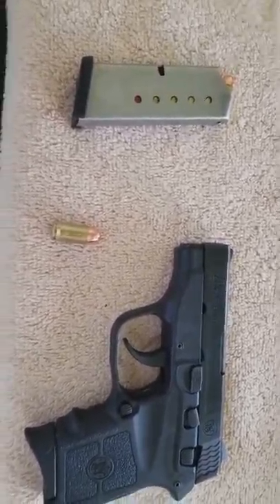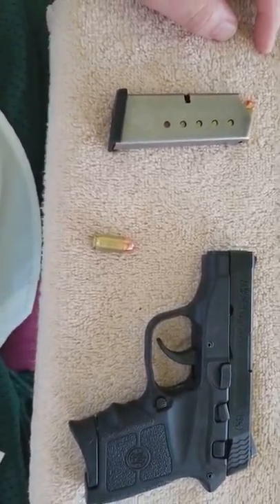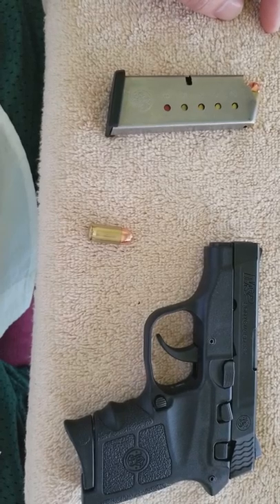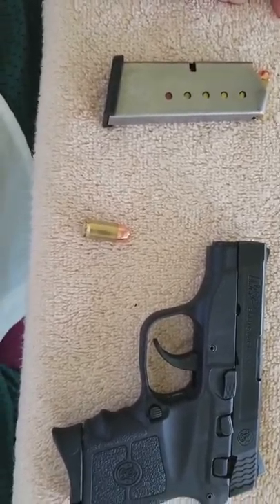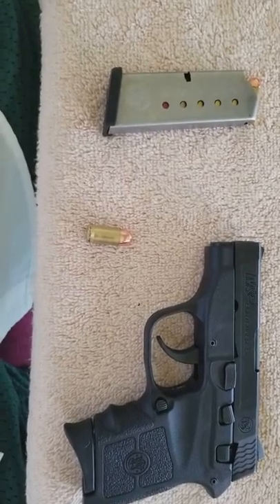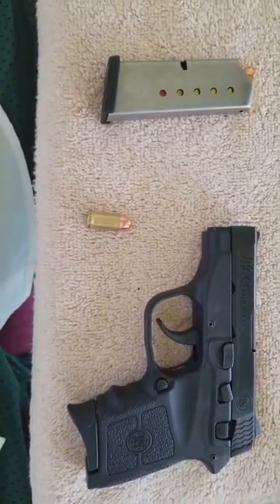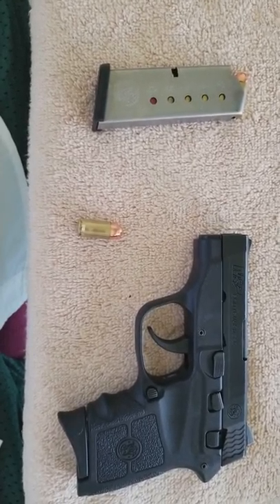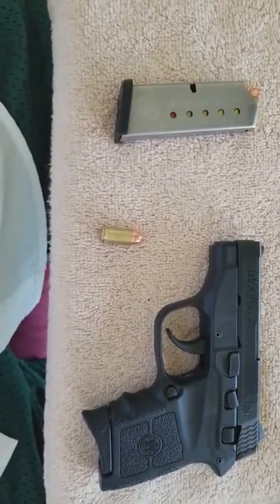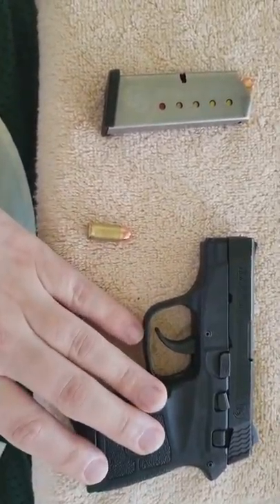I have also handled the Ruger LCP and the Taurus Spectrum. If I had to rank the guns, I would rank the Carr as number one. It's actually really hard because it depends on what you want. If you assume all the guns are equally reliable — let's say they're all like Glocks — the Carr would be the best: most comfortable, best trigger. I would say Carr number one, Bodyguard tied with the Taurus Spectrum.